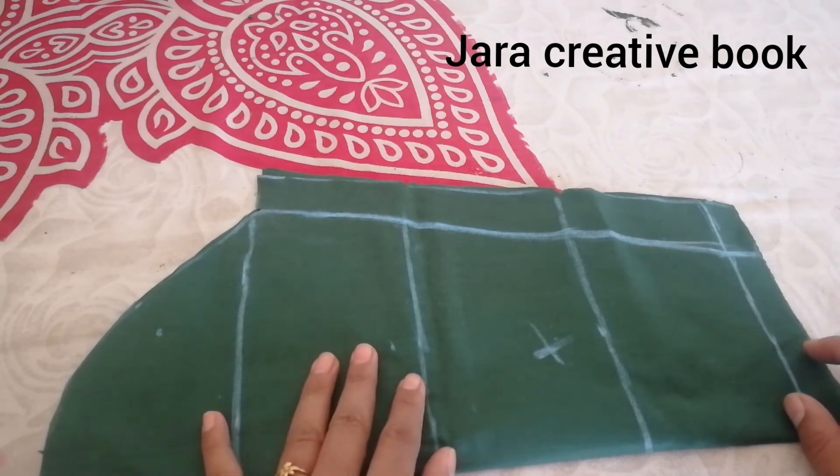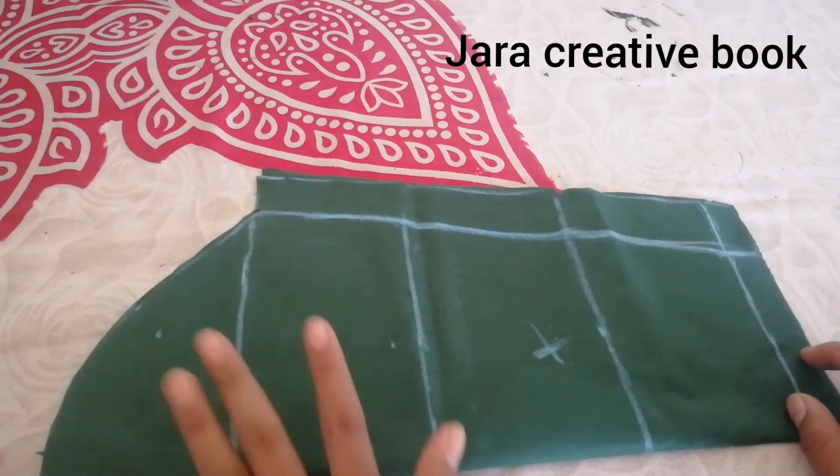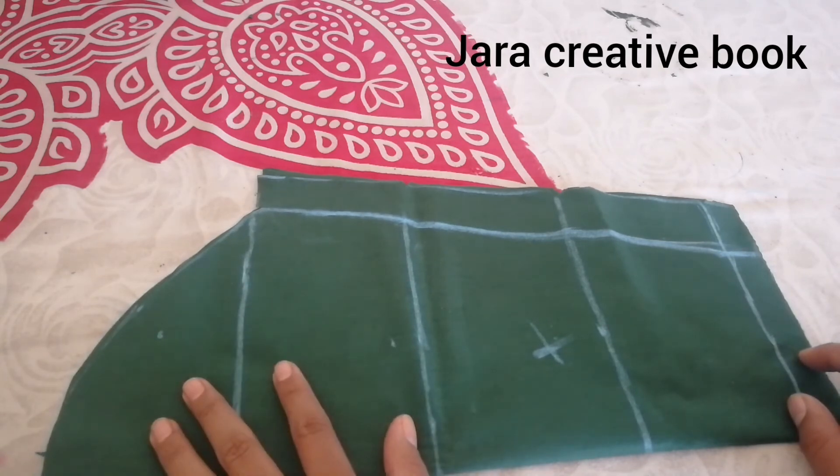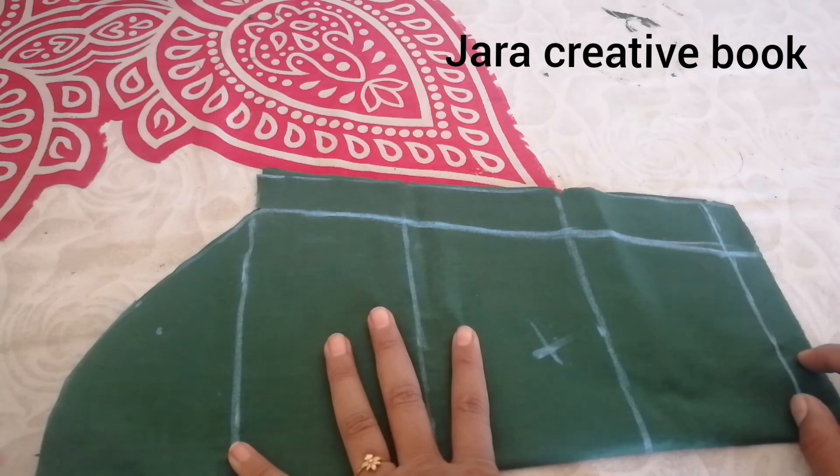If you like and share this video, please like and subscribe. If you cut the lining, you can then cut the fabric directly. If you like and share this video, please like, share, and subscribe. Thanks for watching, bye bye!